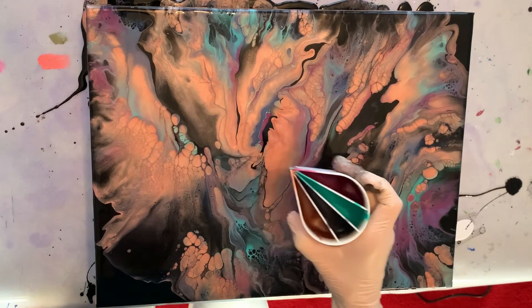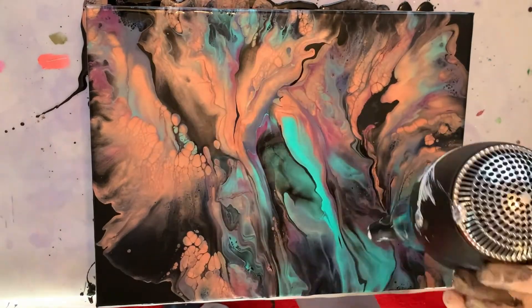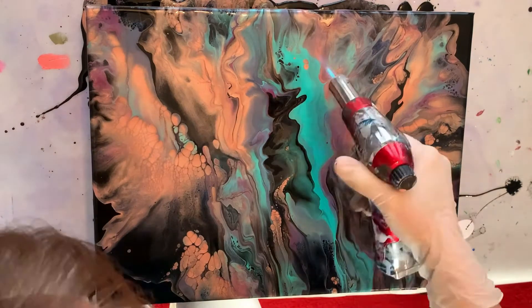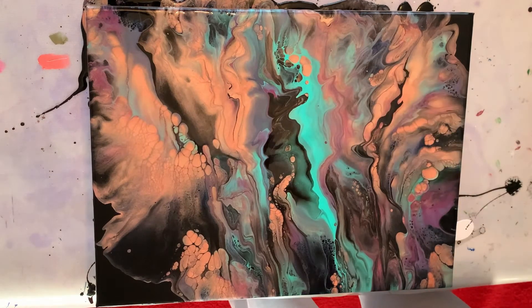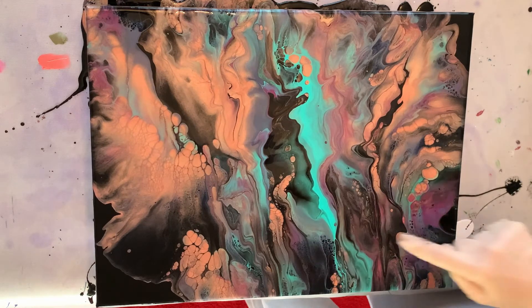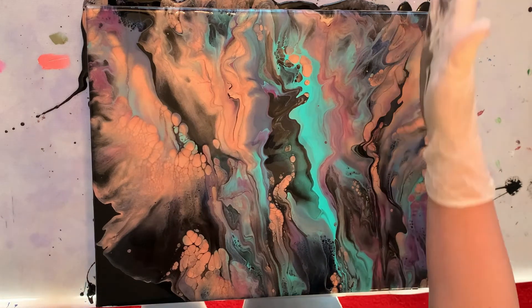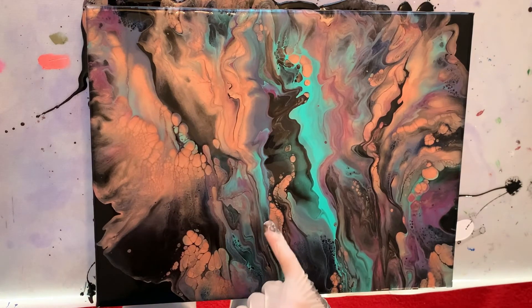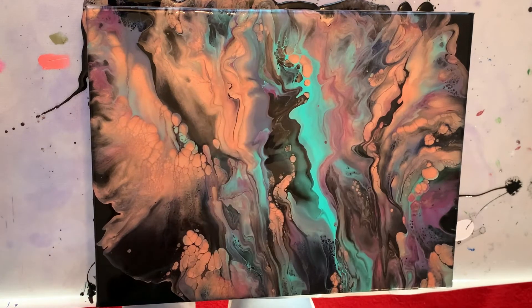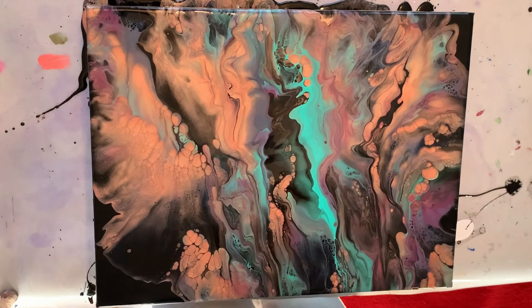I put some more aqua green and blue black in. Much better — I like that much, much better. The rose gold cells are coming through even through this black part here, and I love that there's just that little bit more of aqua green. I like the composition — it's running very much this way, which I really like. I was worried that the blue black had disappeared, but there's some all in here now from that second pour. Once it dries, we're definitely going to see that.